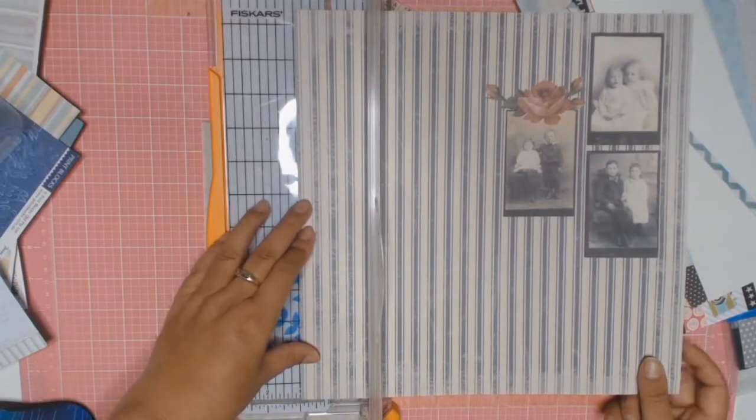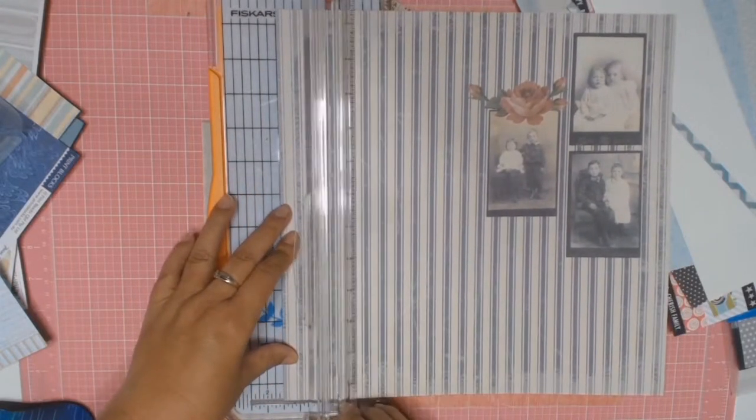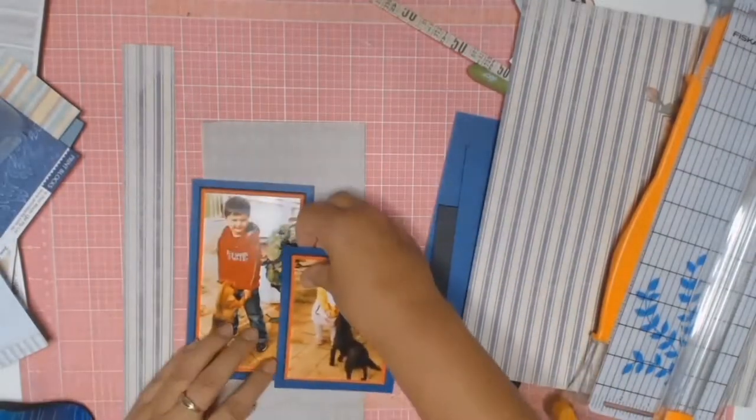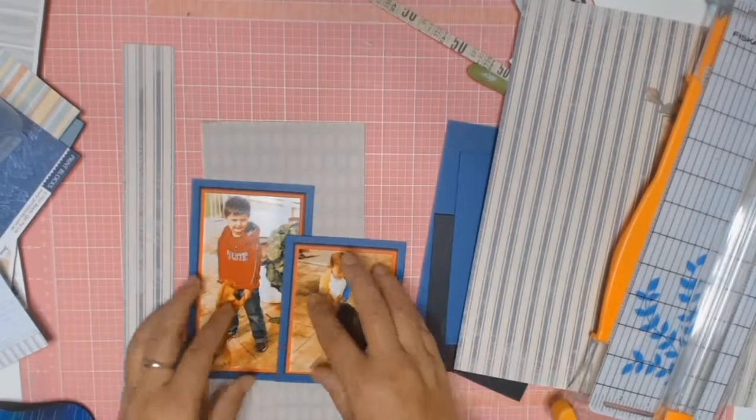I really did want to use this eclectic stripe patterned paper that I had here and I've been hoarding this for a while because I just love it. But that's just silly because we buy these papers to use and then we hoard them. What's the point of that? No one sees them in our stash of paper.